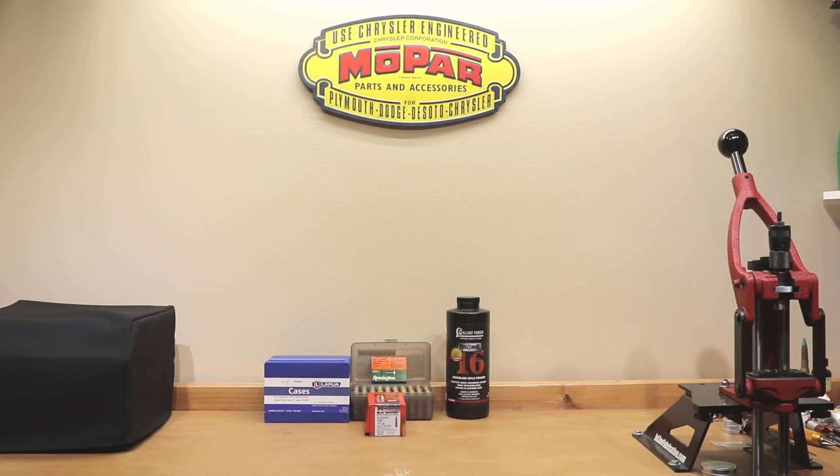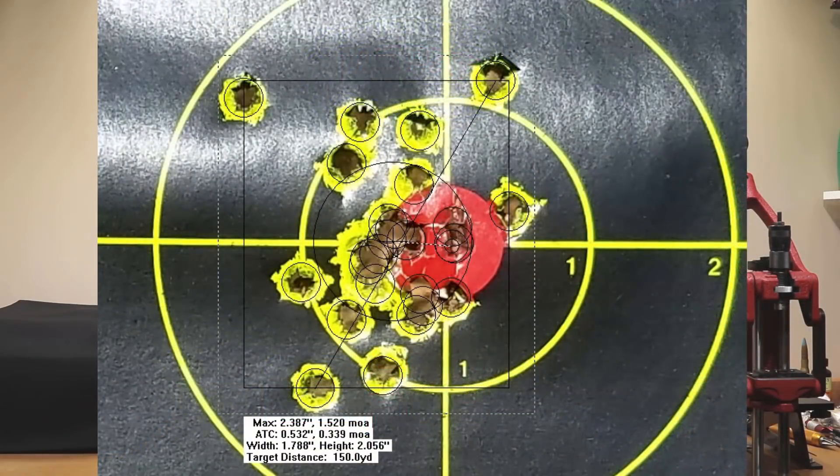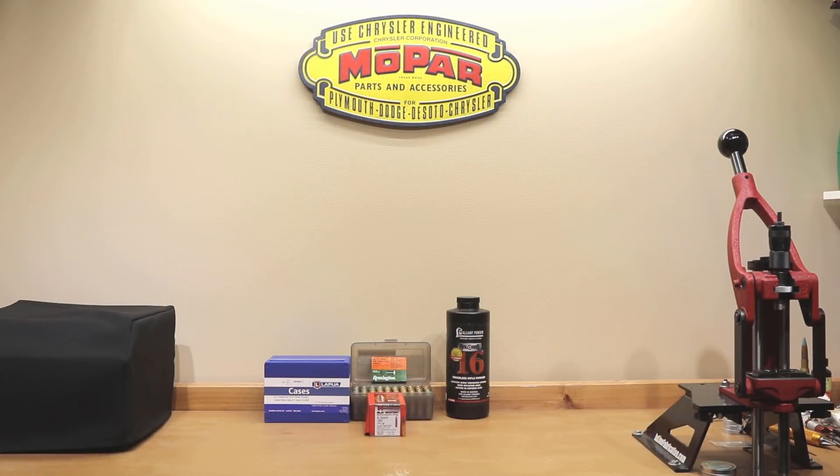As you can see, the actual overall group of this particular string was 1.52 MOA, stretching basically over three grains of powder. We could probably do a lot worse. Another thing I thought was kind of interesting: I put our charge weights where we tested up there. If you look at the charges we picked for our five-shot strings from last week's video at 40.5, taking the four-shot group — two charges below and two charges above each of those charge weights — is actually kind of interesting.